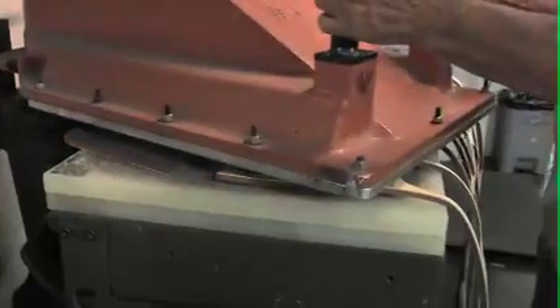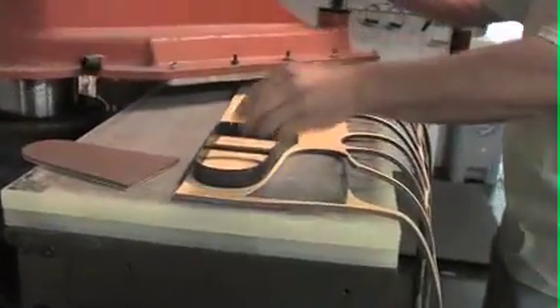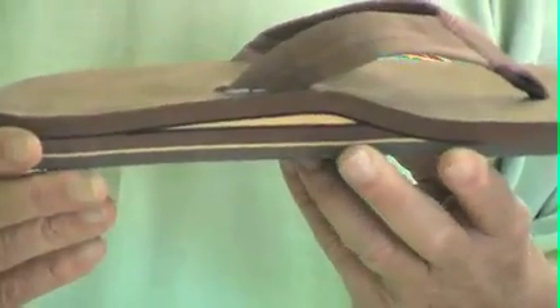The first step in making sandals is cutting the basic shape of the slipper with a die cutting machine. Most of the sandals are put together with multiple layers.